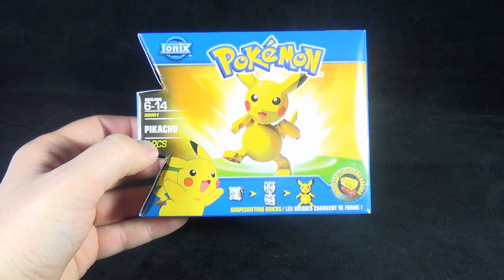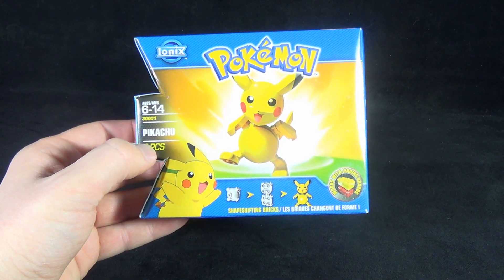Today's collectible spot where we are having a look at the Spin Master Toys Pokémon Ionix Pikachu.